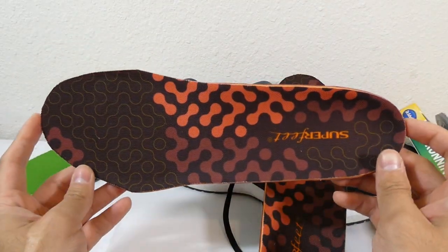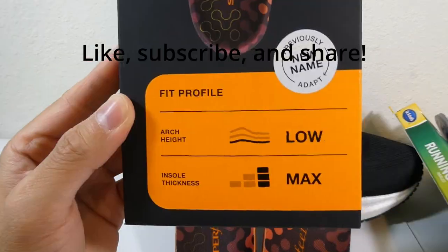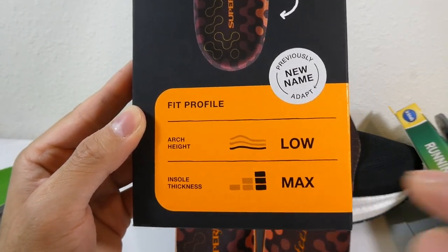And that's about it for the video, so if you like the video, like, subscribe, and share, and then I'll talk to you guys next time. These also come in different arch heights — medium and high arch — and different insole thicknesses, so this would be the max one.